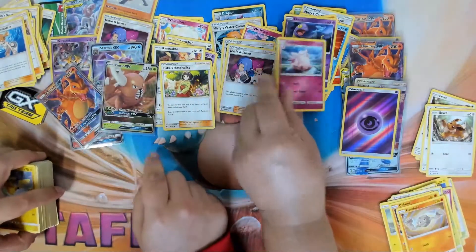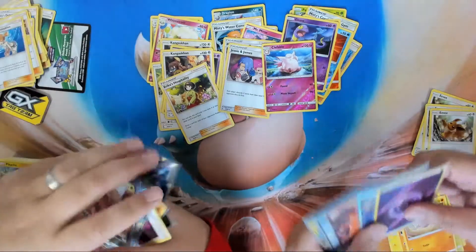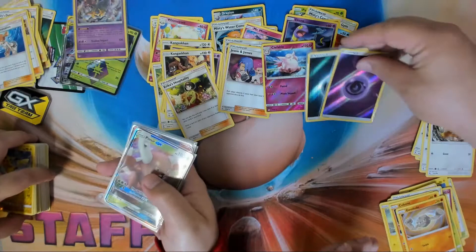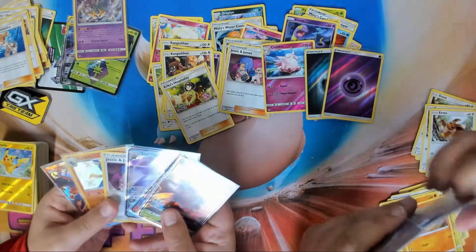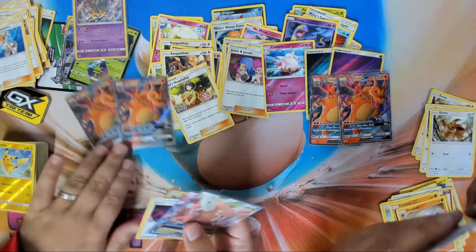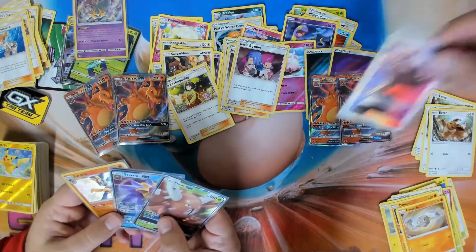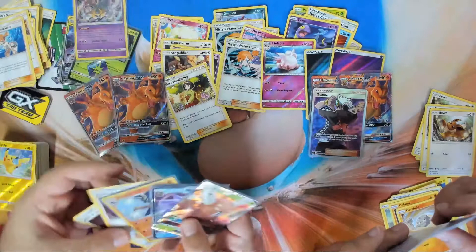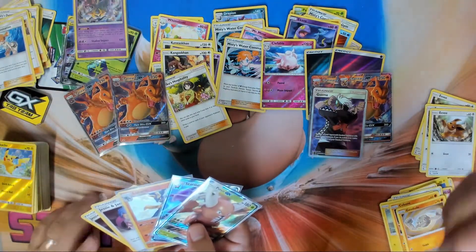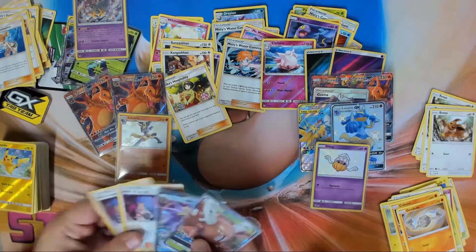You beat me with Jesse and James, yes! But I'm gonna say you looked a little better earlier on. Let's take a look and see what we got. Go ahead and take out your holo energies — I have two holo energies. Take out your promos — I have two promos. Your full art trainers — I have two Jesse & James. Your full art GXes — I have this one and this shiny one. Your shiny Pokémon — I got one of those. And your regular GXes.